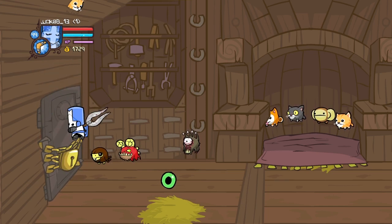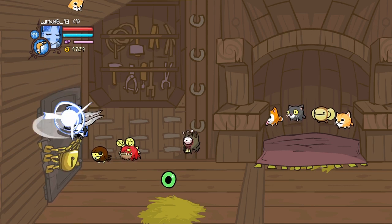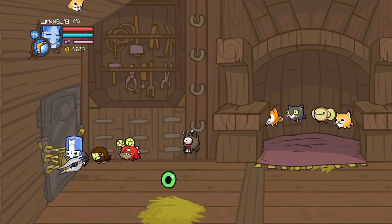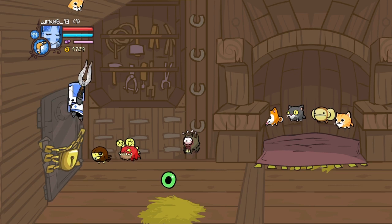A good way to practice this is by going to the blacksmith and going into this little animal orb shelter right here and going to this locker door and practicing the juggle. This will really help you get the foundation set so when you go to the lightweight beefies you'll be able to practice the combo more.